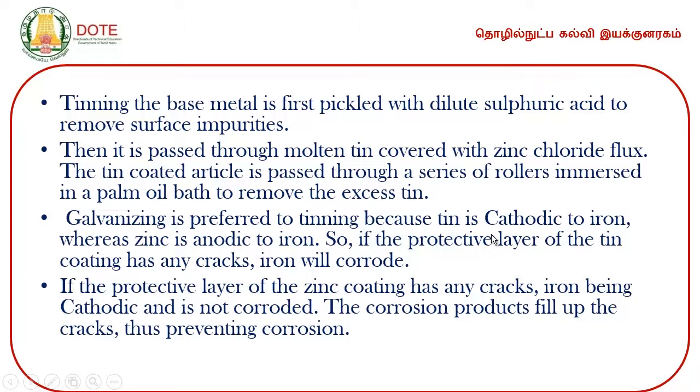Galvanization is preferred over tinning because tin is cathodic to iron, whereas zinc is anodic to iron. If the protective layer of zinc coating has any cracks, iron being cathodic is not corroded. That is the reason why galvanization is more preferred than tinning.